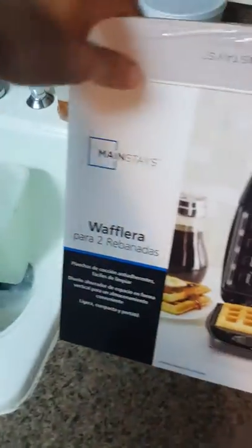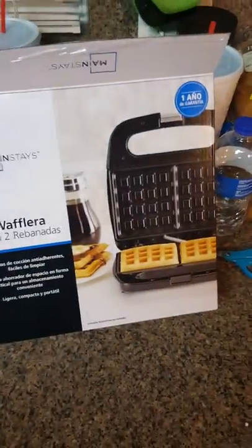Alright, so I bought this. Let's see how cold it is. How cool. Broke it already.